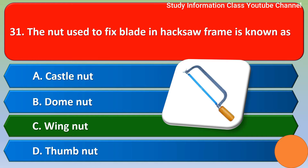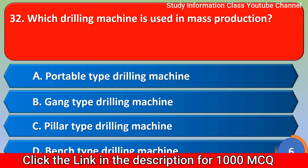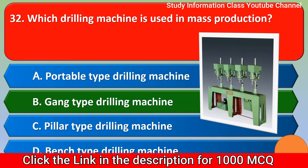Next question: which drilling machine is used in mass production? Option A: portable type drilling machine, Option B: gang type drilling machine, Option C: pillar type drilling machine, Option D: bench type drilling machine. The correct answer is Option B, gang type drilling machine.